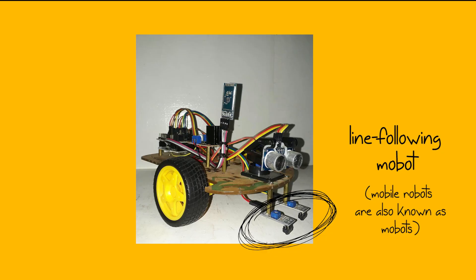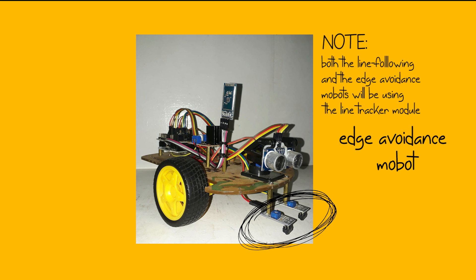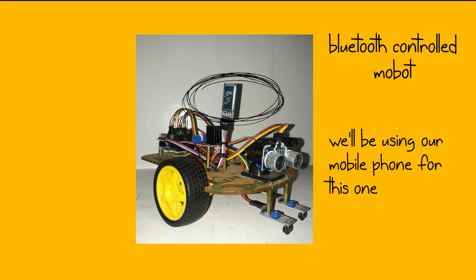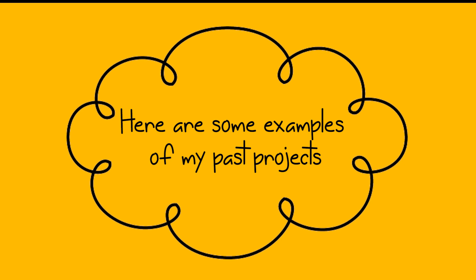This mobile robot is actually one of those fun and playful projects. By the end of my tutorials, these are the projects we will be able to make: a Line Following Robot, an Edge Avoidance Mobot, an Obstacle Avoidance Mobot, and a Bluetooth Controlled Mobot.